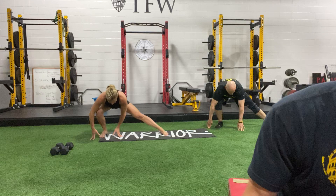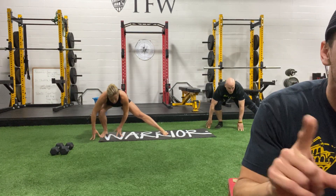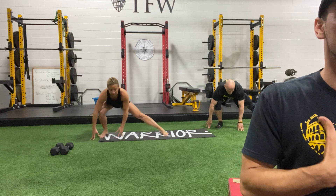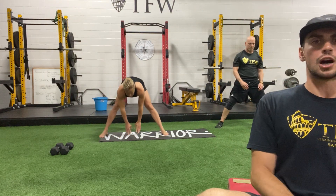Keep those feet flat, keep the opposite leg nice and straight, keep holding. Try to get your chest up a little higher, sink in 3, 2, and 1. Alright, go ahead and stand yourselves back up.